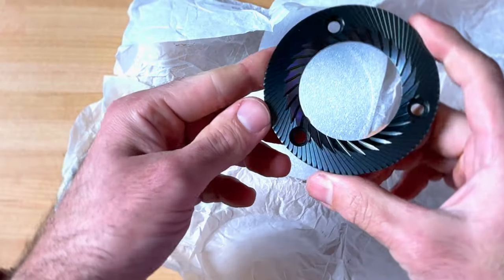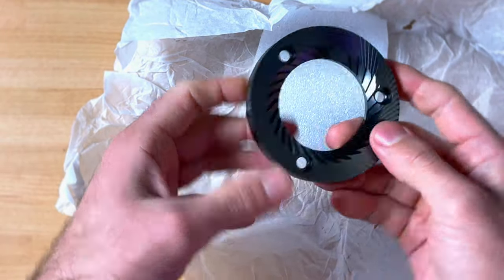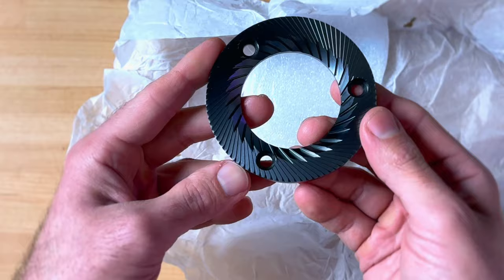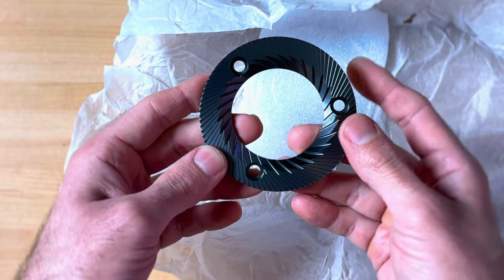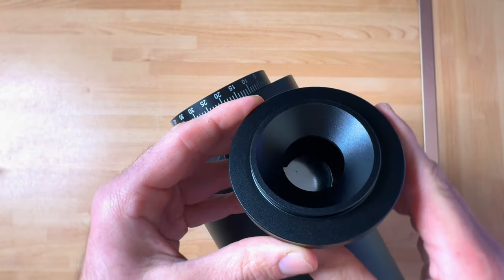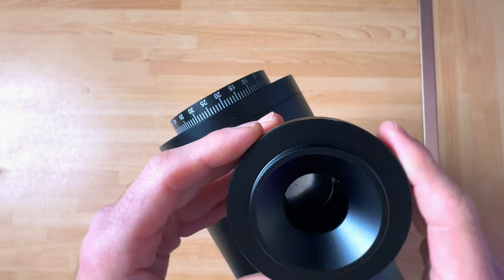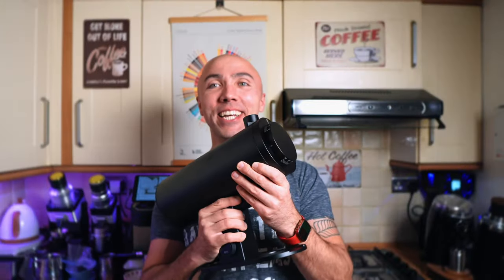Wow, have a look at this beauty! Oh my goodness — it looks like those are the brew burrs. If those burrs are half as good as they look, that's already a winner. You can detach that bit, and there is the anti-popcorning thing here — exactly the same as with the DF64 Gen 2.